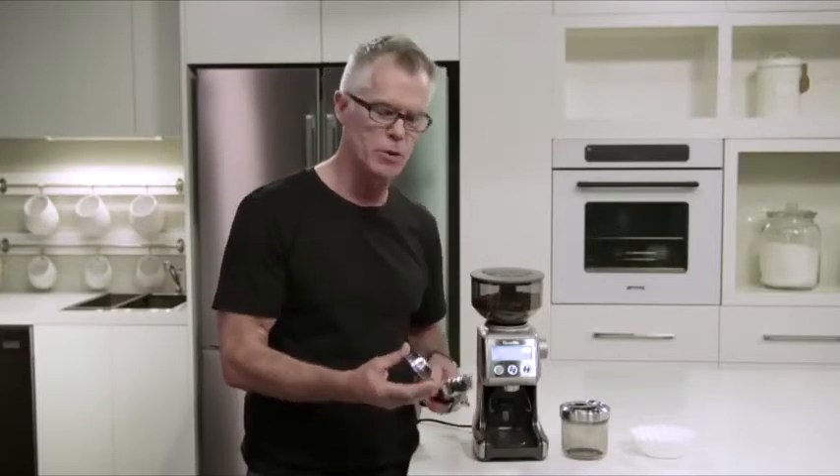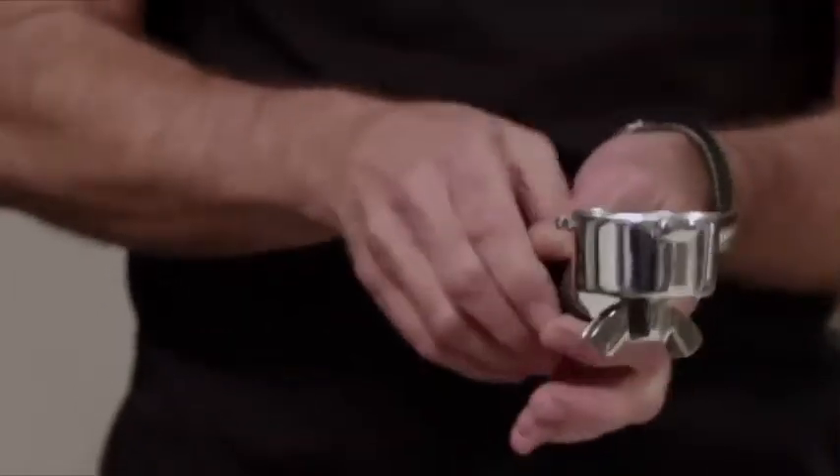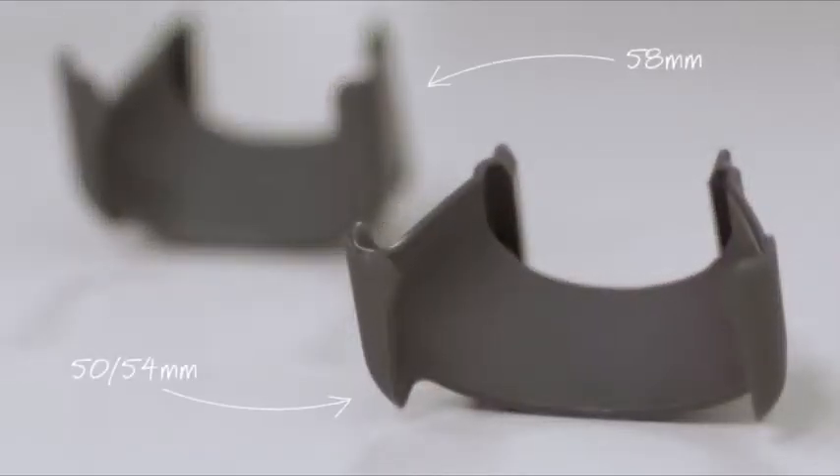What we're going to do now is insert our single wall filter basket into our portafilter. The next thing you need to do is make sure that you insert the correct cradle into the grinder. Our grinder comes with two cradles: one for 50/54 millimeter and 58 millimeter. Today we're going to use the 58 millimeter.